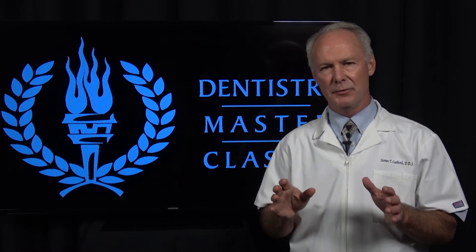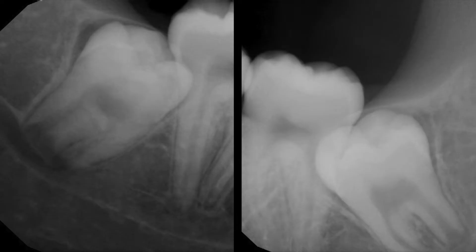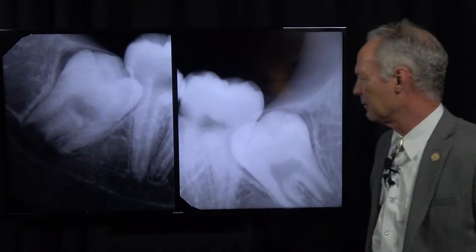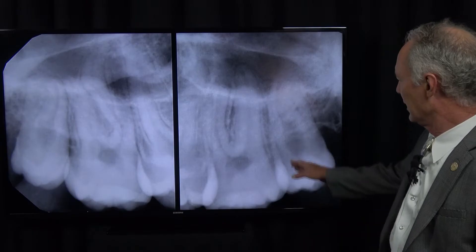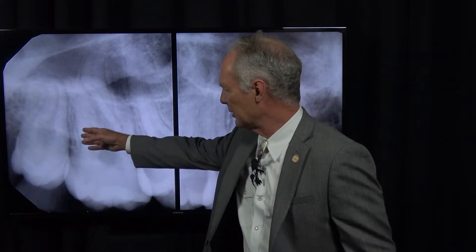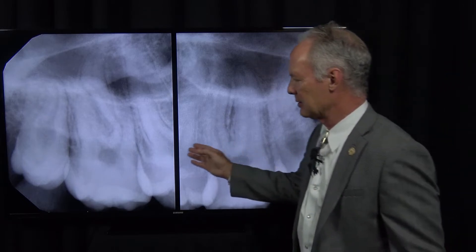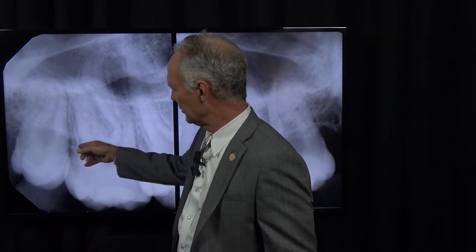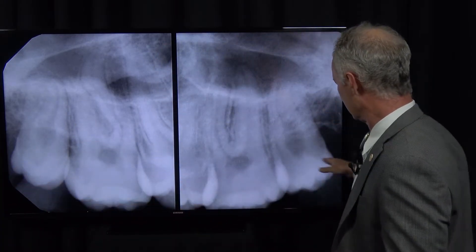This is an impacted wisdom tooth extraction case. If you would like to see more surgical cases, click on the link in the description below at dentistrymasterclasses.com. You can see here's the lower left and the lower right impacted wisdom teeth, and you're not going to be able to extract those without sectioning them. Here's the maxillary left and maxillary right wisdom tooth, and these are fairly easy extractions.